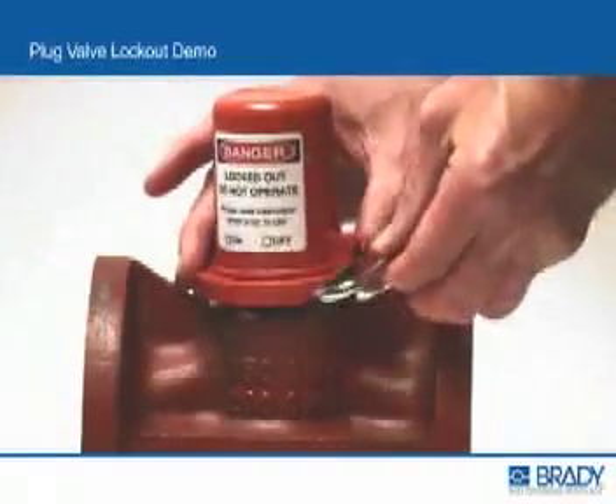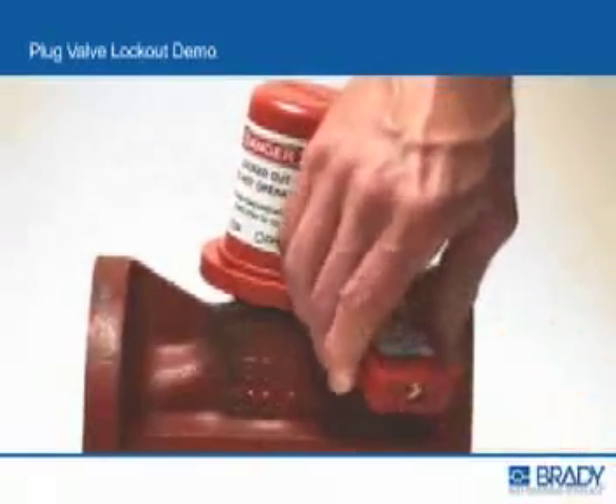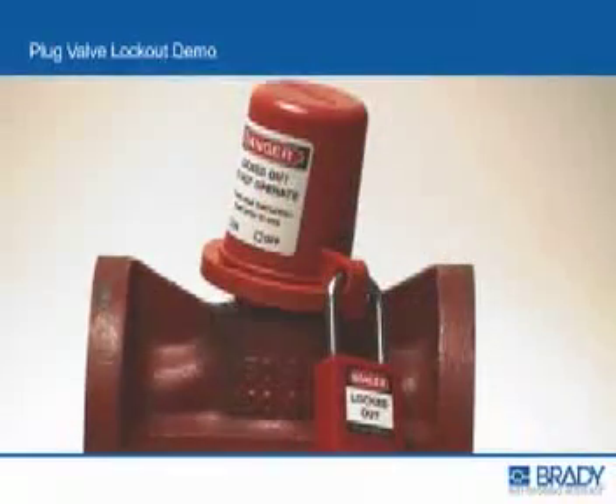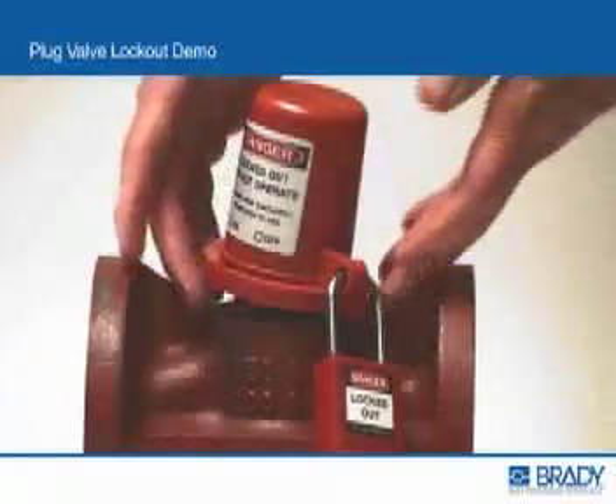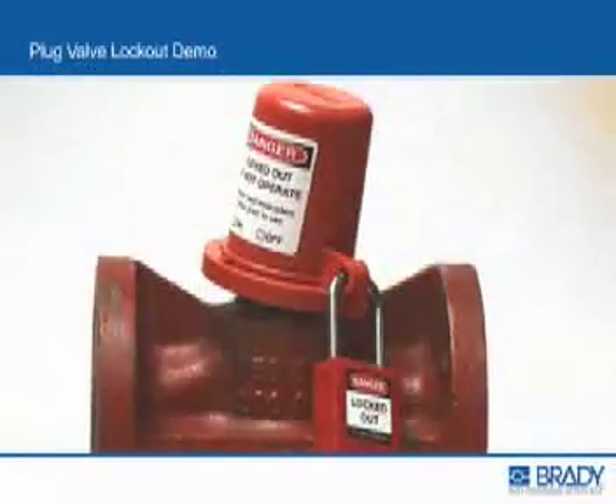Insert the padlock shackle through the shackle holes and lock the device in place. The base must be sufficiently secured to the valve body to prevent insertion of a tool under the base of the lockout device to actuate the valve.